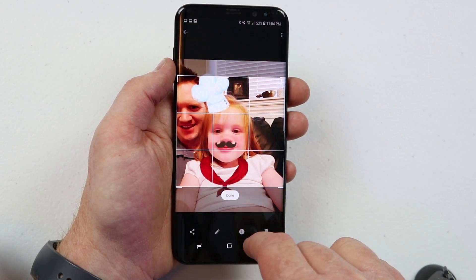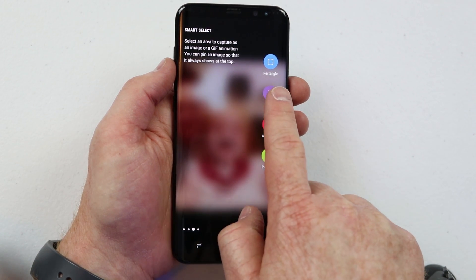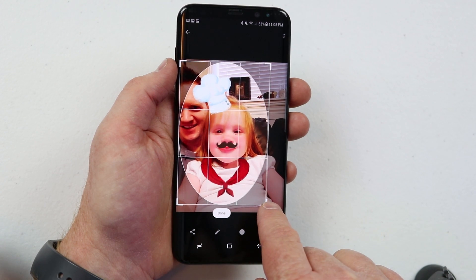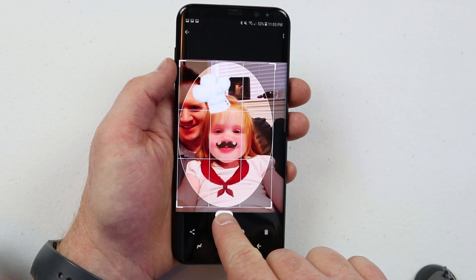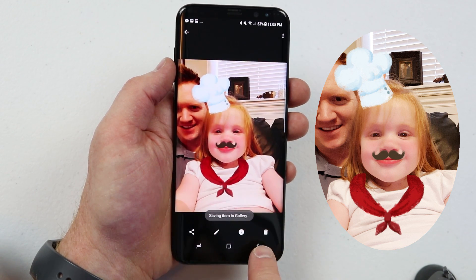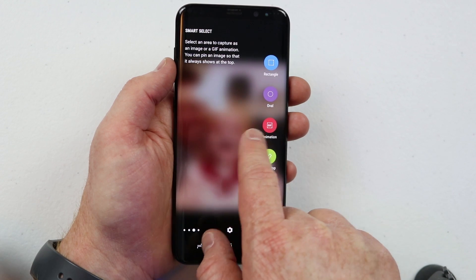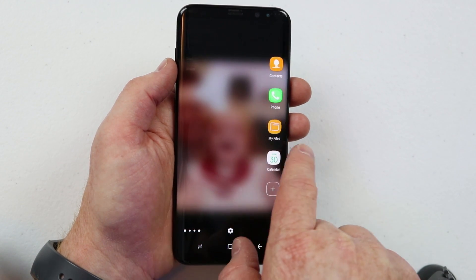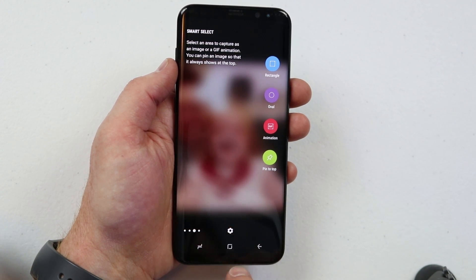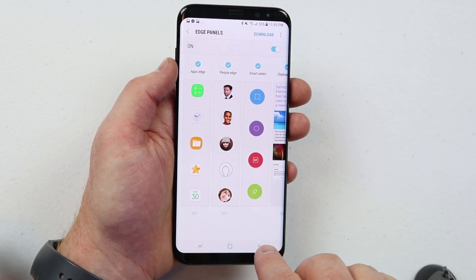For the oval screenshot, swipe over to the edge panel, select oval, and drag to choose the portion of the screen you want. Click done and you'll get more save and share options. If you're not seeing these options on the side, swipe over again and they will show up. If you still can't find it, click settings on the edge panel and make sure smart select is turned on.